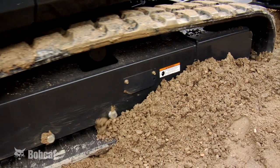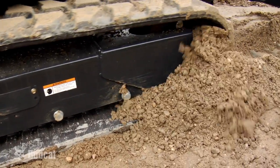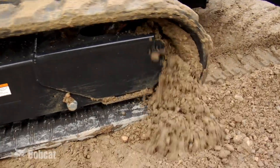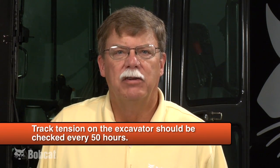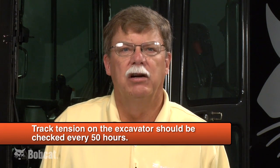Checking and maintaining the right tension on the excavator track is essential for good performance, long life of the undercarriage, and keeping downtime to a minimum. Tracks that are too loose may come off, and tracks that are too tight can rob power and cause damage or accelerated wear to the rollers, sprockets, and drive motor.